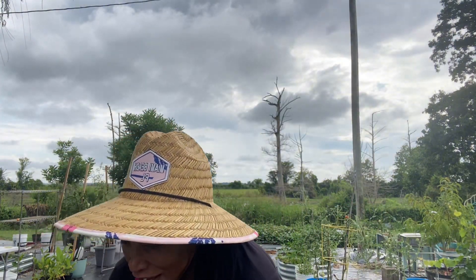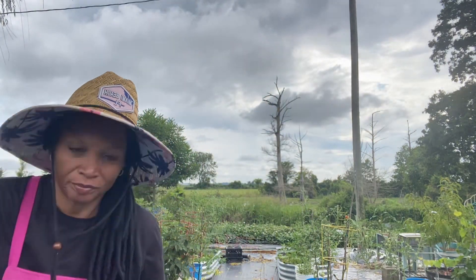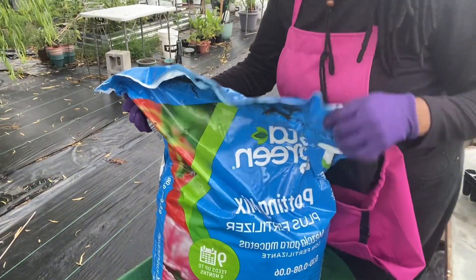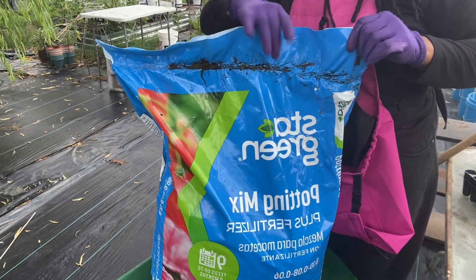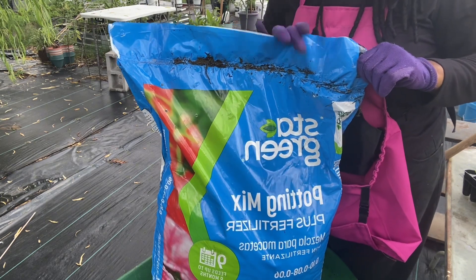I have my Stay Green potting mix that I'm going to be using today. I purchased this from Lowe's and it already has a fertilizer in it. I've been catching it on a good sale at Lowe's, so I've been using it and it seems to be working pretty good.